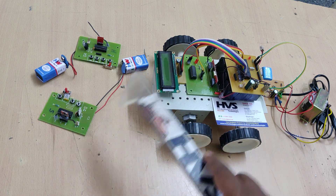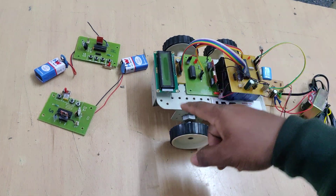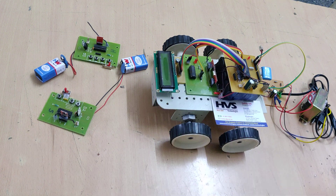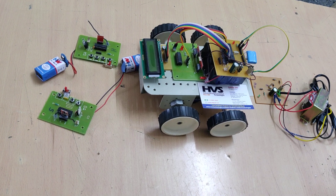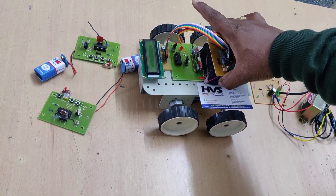The location where the vehicle is present will be displayed on the 16x2 LCD screen. This is continuously read by the microcontroller and displayed on the LCD screen. The LCD is interfaced at pin numbers B2 to B7. At the robot section, power is supplied from a 12-volt, 1-amp rechargeable battery.